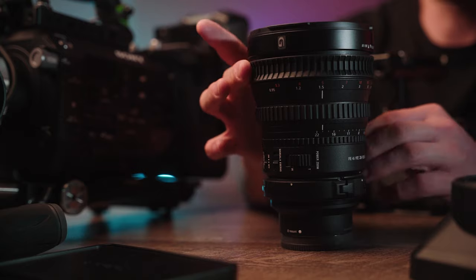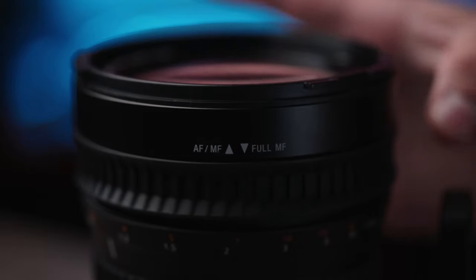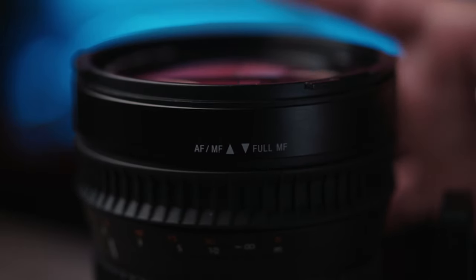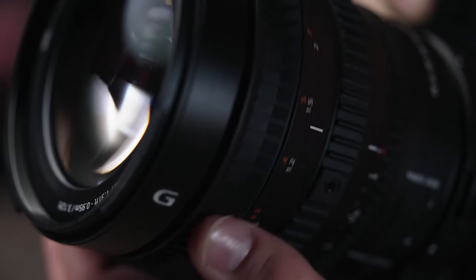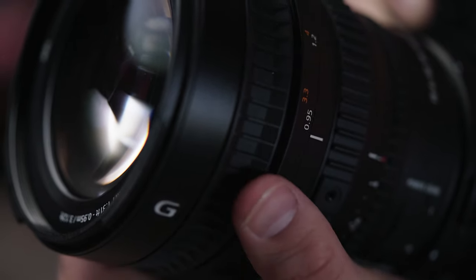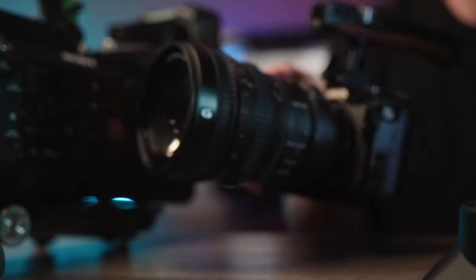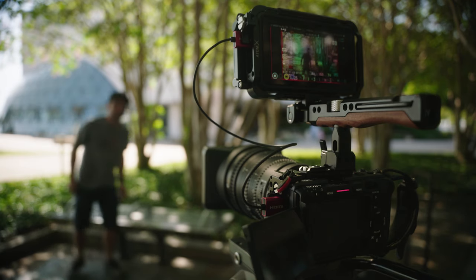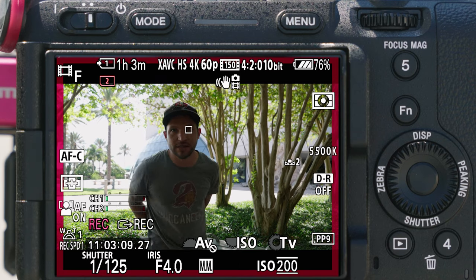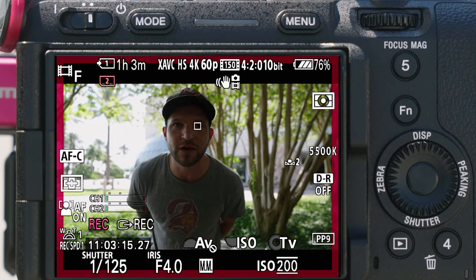One cool feature is the autofocus/manual focus clutch system. Push it up and it goes into autofocus, using the camera's autofocus. Pull it down and you can manually focus mechanically — you have the measurements on the lens and can repeat the same rack focus each time, or pop back into autofocus and use the FX3's amazing eye autofocus and face detection. The autofocus on the FS7 was mediocre, but the FX3's eye autofocus works great with this lens.